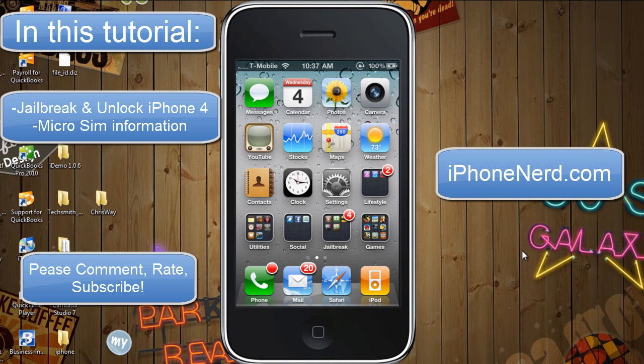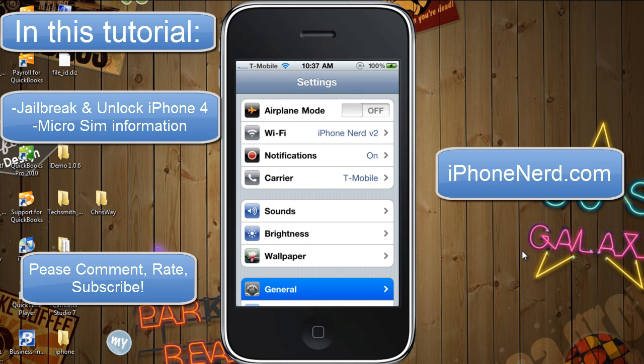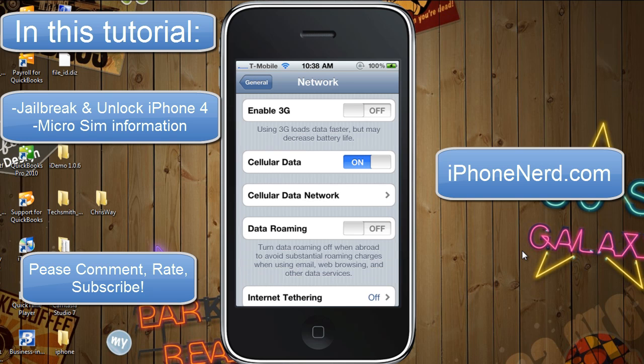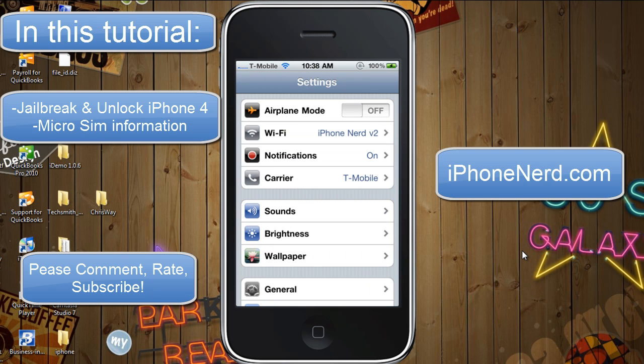This is my iPhone 4 — it's already unlocked and already jailbroken, but I'm just going to go through the steps so you can understand what you have to do. Once you have activated your phone, the first thing you need to do — and a lot of people forget this — is go into Settings, General, Network, and shut off 3G. Make sure that Enable 3G is off. If you've unlocked previous models, you know that 3G always has to be off for the unlock to work.